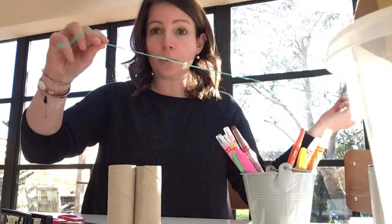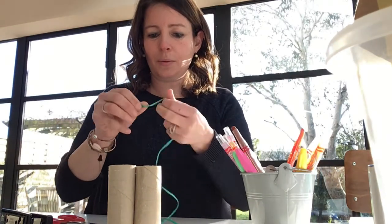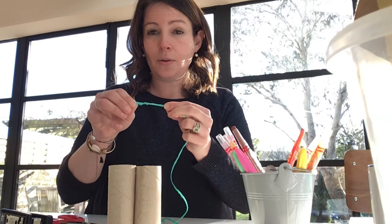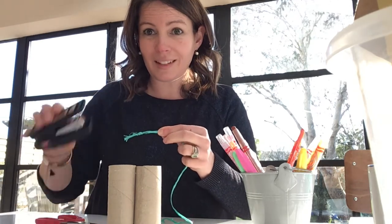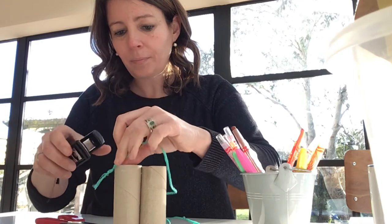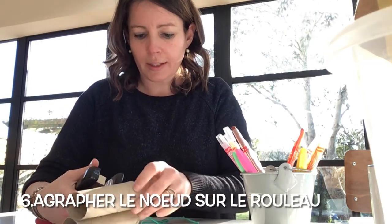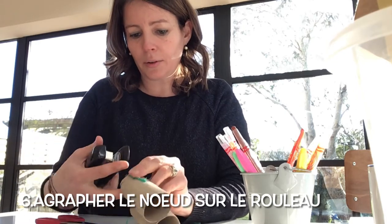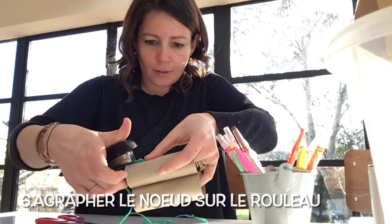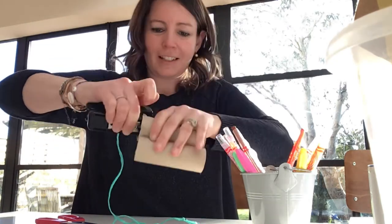Un nœud. Ensuite, on prend l'agrafeuse — l'agrafeuse. Et on va aller agrafer le nœud sur le petit rouleau. We're going to staple our knot, just like that. Et voilà!